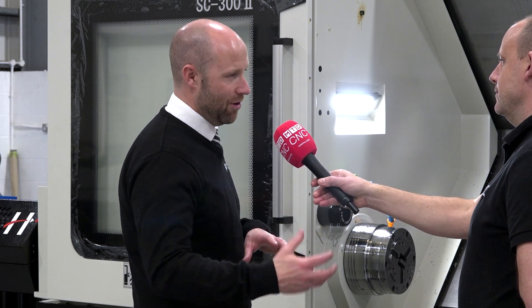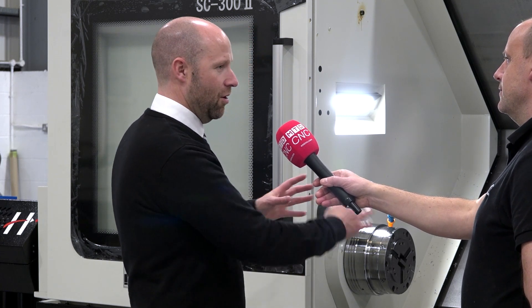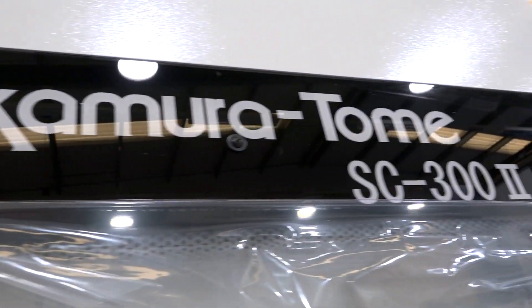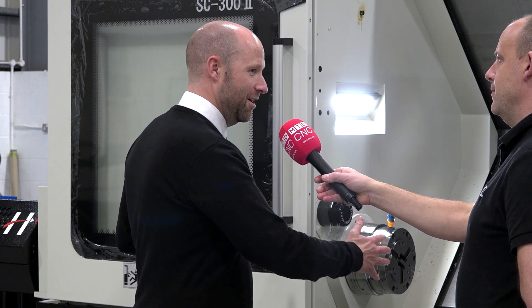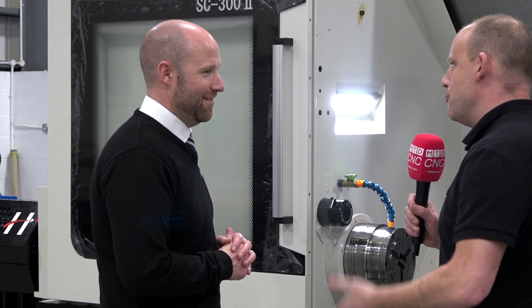They're probably talking about five or six machines going through to automate — you could come in with a robot to load in and out of the machine. But we looked at the whole cell and we're putting the same capacity through this one machine. Changeover time is probably about two minutes to swap the liner and the collet. The flexibility we've given them in one machine is going to replace a five-machine cell arrangement. Critical to this — there's no real turning, is there? It's all milling.